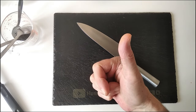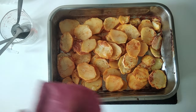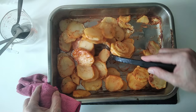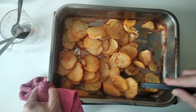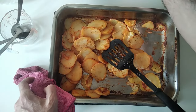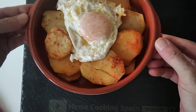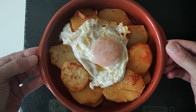Here is the result — some delicious drunk potatoes! Look, they haven't even stuck to the bottom either, amazing. For the thumbnail I'm just going to serve them up on this clay pot, and I'll chuck an egg on top. Here is the result: drunk potatoes with an egg on top.